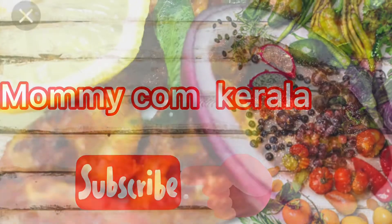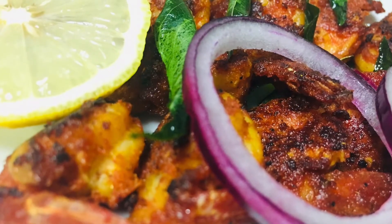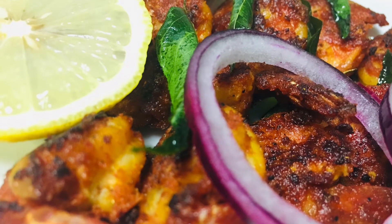Hi friends! Welcome back to my channel, Momikom Gerela. Today we have a prawns fry recipe.